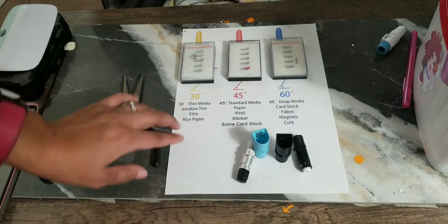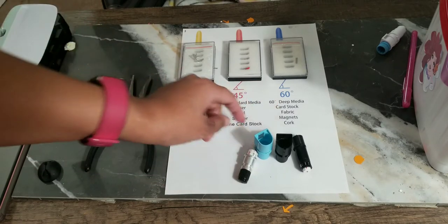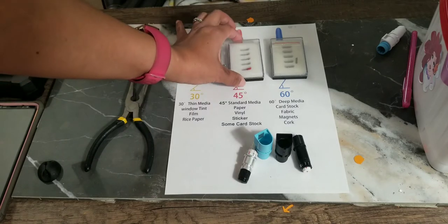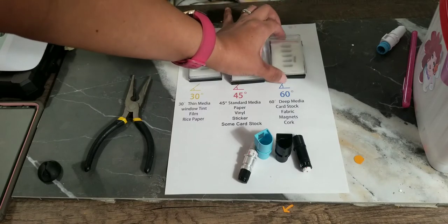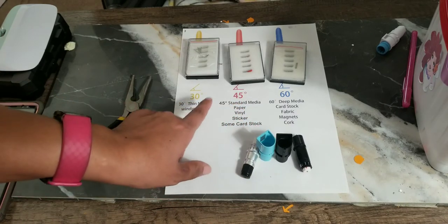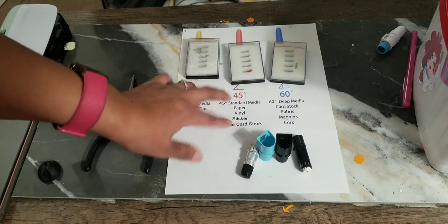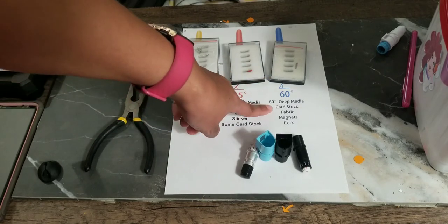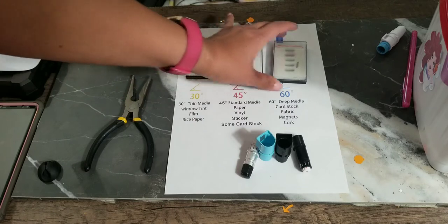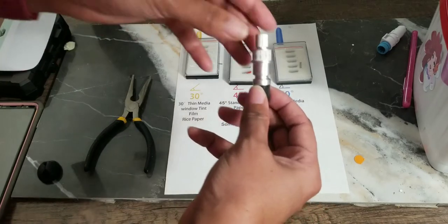The CB09 comes with a 30-degree, 45-degree, and 60-degree blade. Each one comes in a little box and each degree is meant for different things. The 30-degree is suggested for rice paper. I always use the 45-degree — I'm always cutting paper, vinyl, cardstock, and sticker. The 60-degree can handle thicker cut stuff, but I haven't tried that yet.